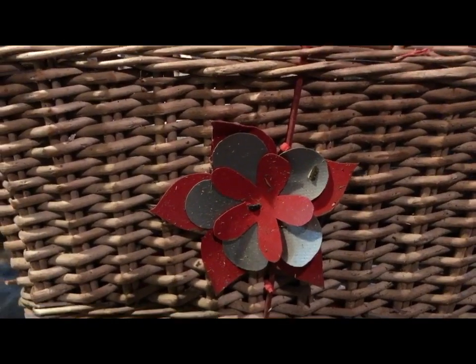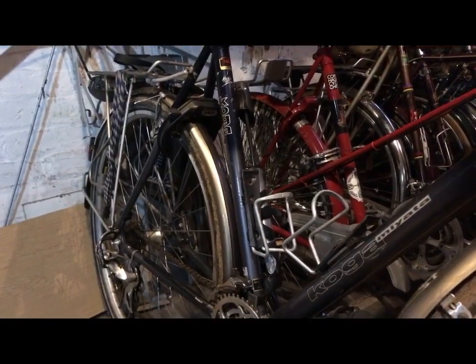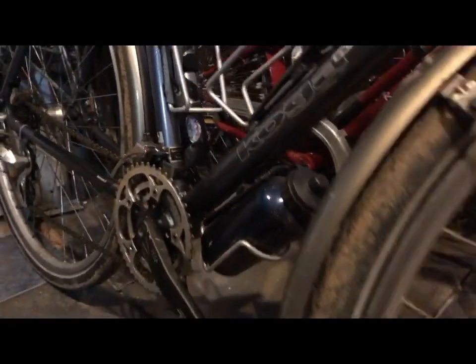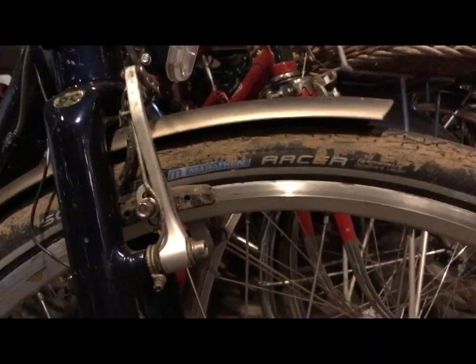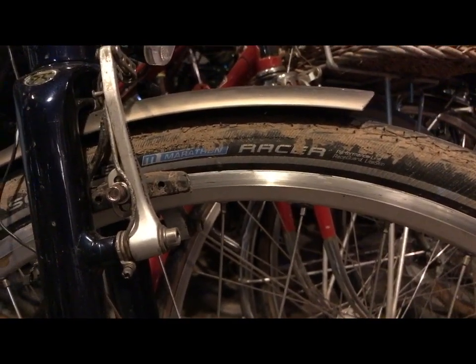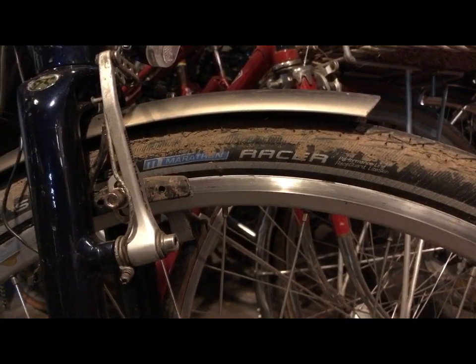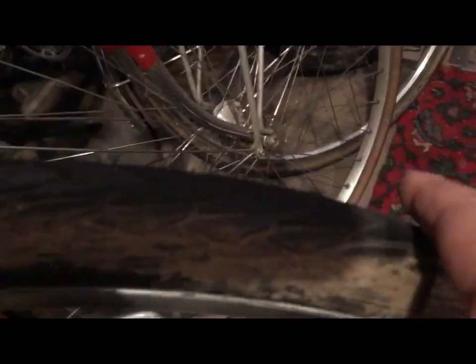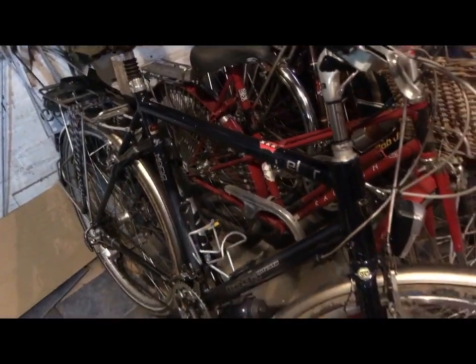Next up is the Koga Signature Traveler, which I was out on the other day — lockdown day three it might have been. I mentioned then it needs a tyre swap. These are Marathon Racers — these are going on a bike you'll see in a minute — instead of a pair of cyclocross tyres. This Koga is getting some Marathon Touring tyres, more appropriate for the bike. These tyres are fairly slick; they're quite new and have only done a hundred miles or so, so they can go on the Good Fellow. I won't go through this bike again; it's in here for that tyre swap and nothing much else.